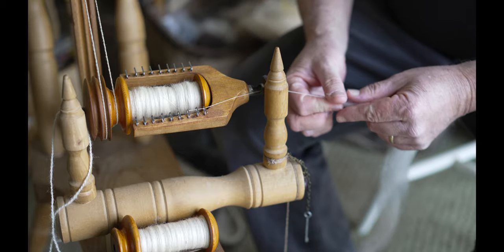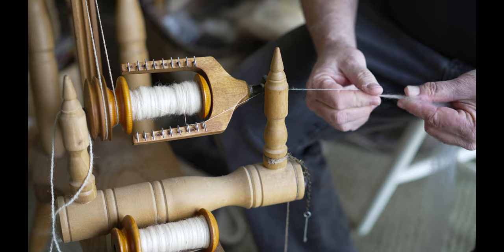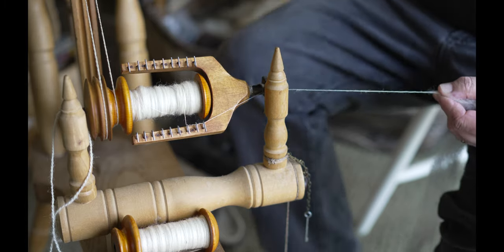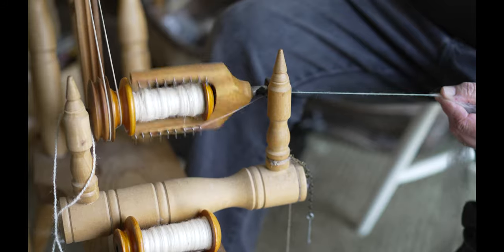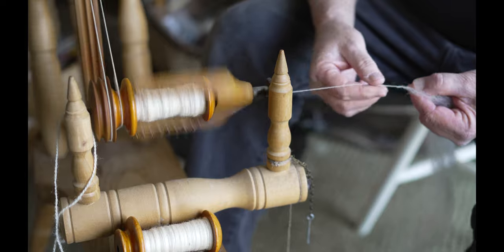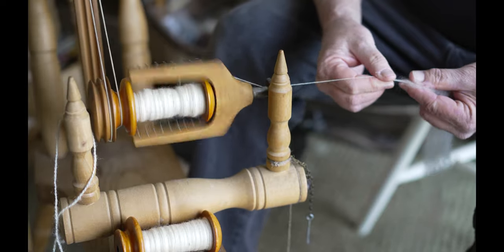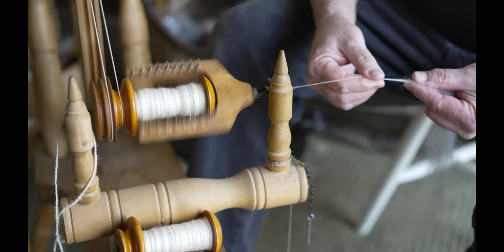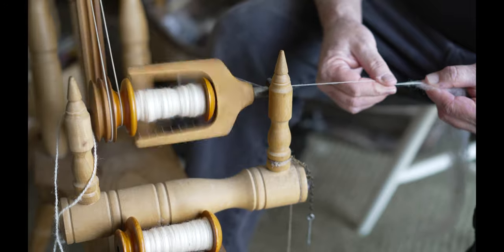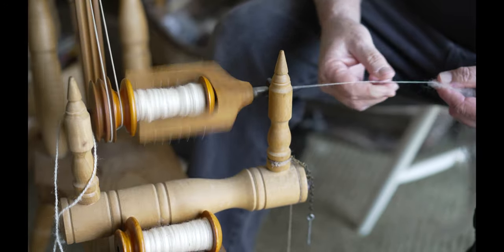Good afternoon. We're right at the end of finishing up two bobbins of lace weight thread here, wool thread from Suffolk. We're just getting the last little bits of these two, and then we're going to apply this stuff and see what we get.